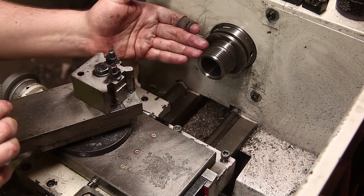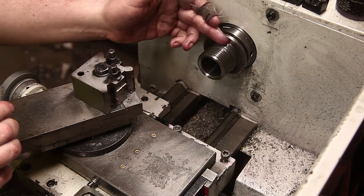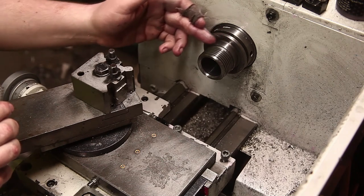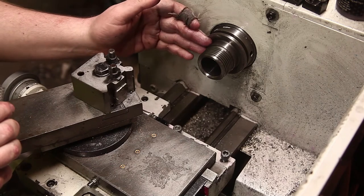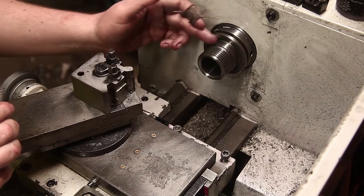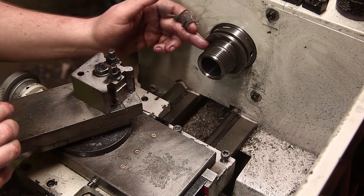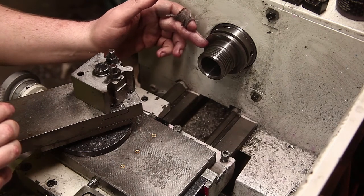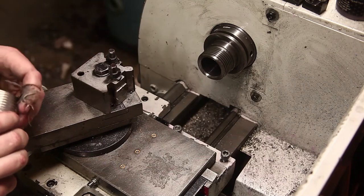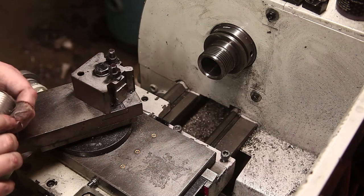It's one and three-quarter inch by 8 TPI, and then there's a register on the nose of 46 millimeters diameter - I think it's actually 46mm - by 9 or 10 millimeters long. I can't remember off the top of my head.